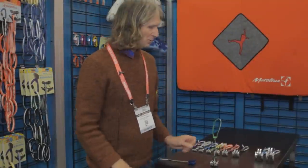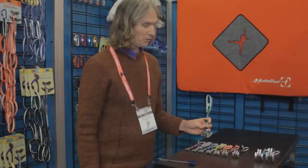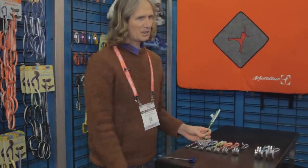Everything is made in-house — they do all the machining. All parts are actually sourced within the United States: the aluminum comes from the U.S., as do the steel parts.